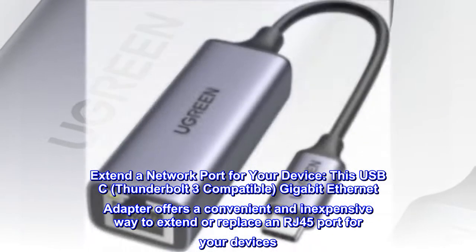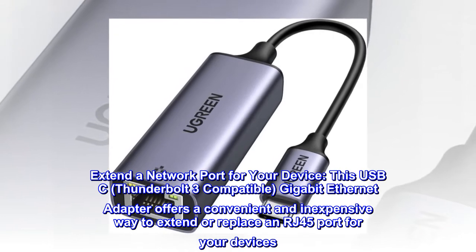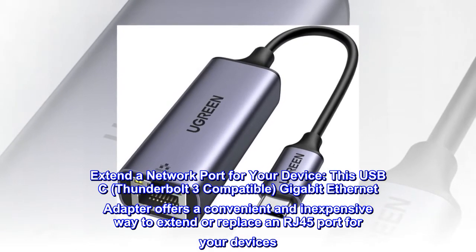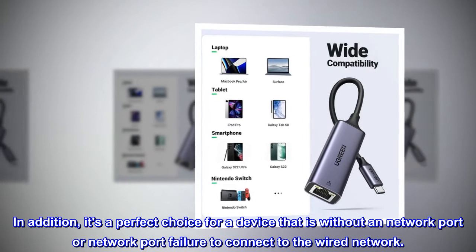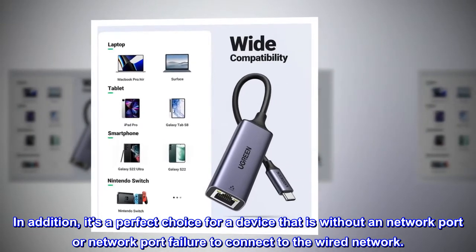Extend a network port for your device. This USB-C Thunderbolt 3 compatible gigabit Ethernet adapter offers a convenient and inexpensive way to extend or replace an RJ45 port for your devices. In addition, it's a perfect choice for a device that is without a network port or has network port failure, to connect to the wired network.